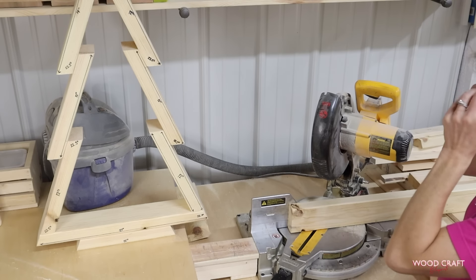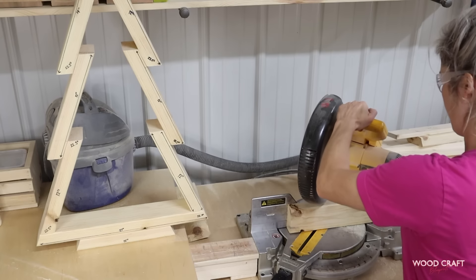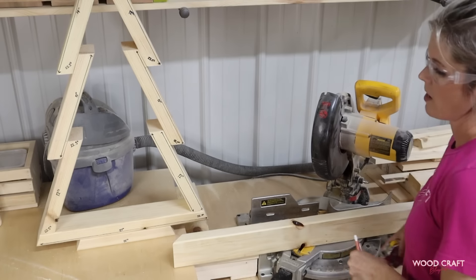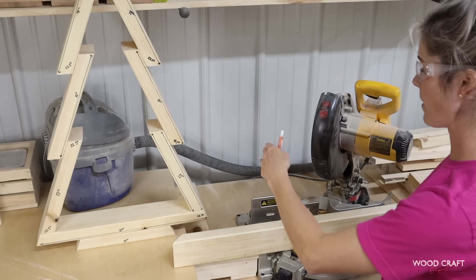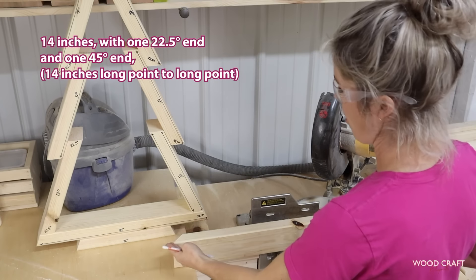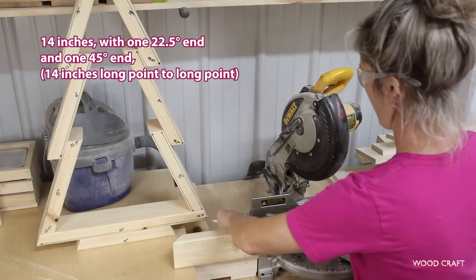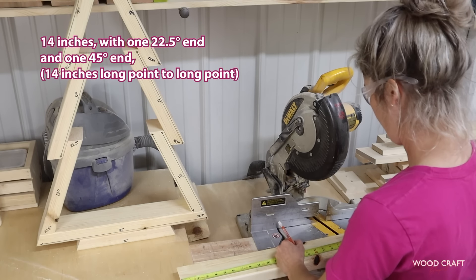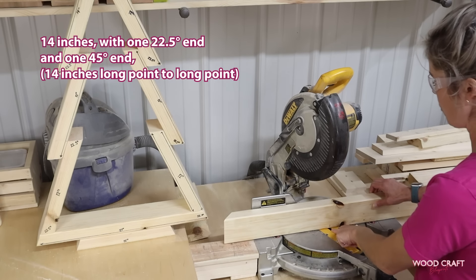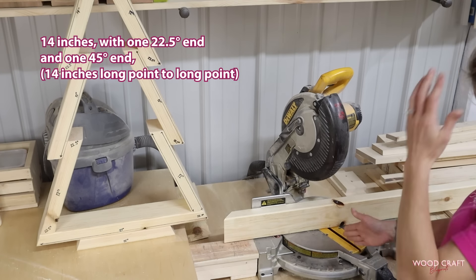Alright, so let's get started. Got it at 45 degrees — I'm going to cut my first end off. So I've got a 45-degree cut. Now the second cut is going to be at 22 and a half, and that's going to be at 14 inches from long point to long point. So I'm going to turn my saw the opposite direction to 22 and a half. I'm going to measure 14 inches and make a mark right there. I like to put it lower so I can put it in between the blade guides so I know where my blade is going to fall.